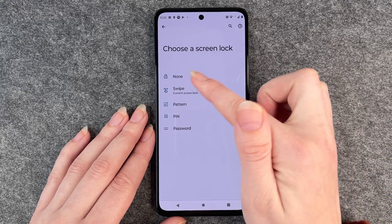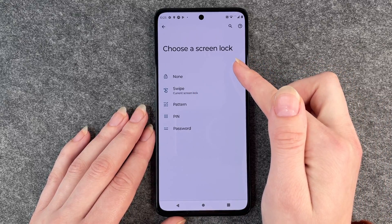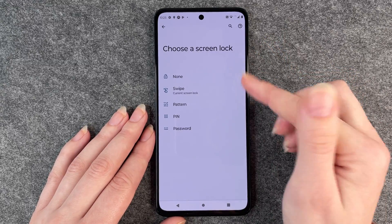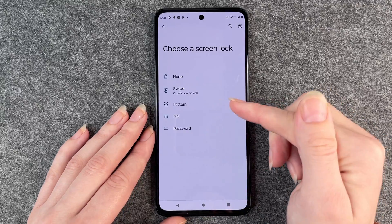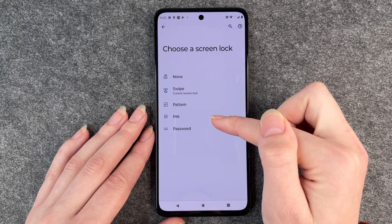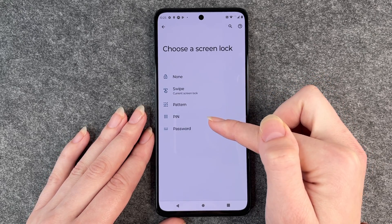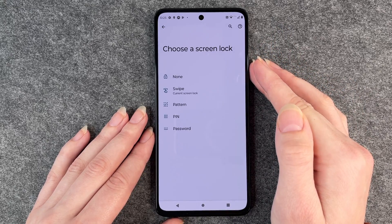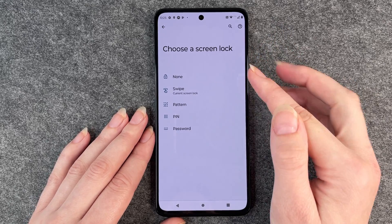It's pretty much the same as no screen lock. The only difference is that you have to swipe instead of directly turning on and being on your home screen. You can choose between these two, but you want to secure your phone so nobody can get into it if it's stolen or lost or whatever.